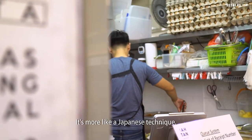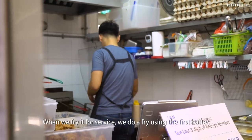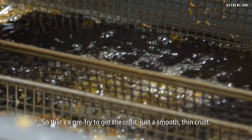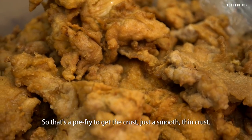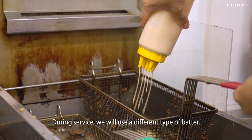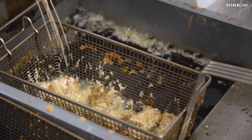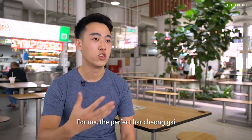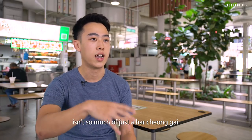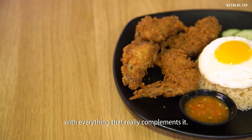The current recipe is more like a tempura style — more like Japanese batter. When we fry it for service, we do a pre-fry using the first batter to get a smooth thin crust. Then during service, we use a different type of batter, which adds extra crunchy bits to it. For me, the perfect ha cheong gai isn't just about the chicken itself, but a good ha cheong gai with rice, with chilli, with everything that really complements it.